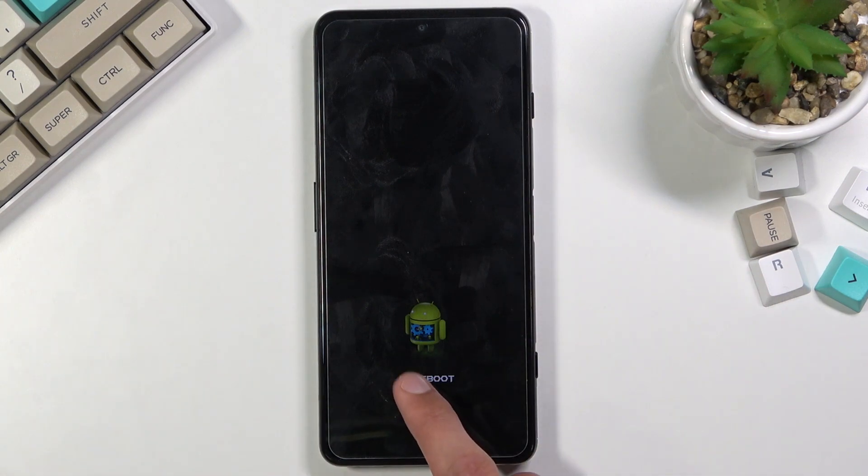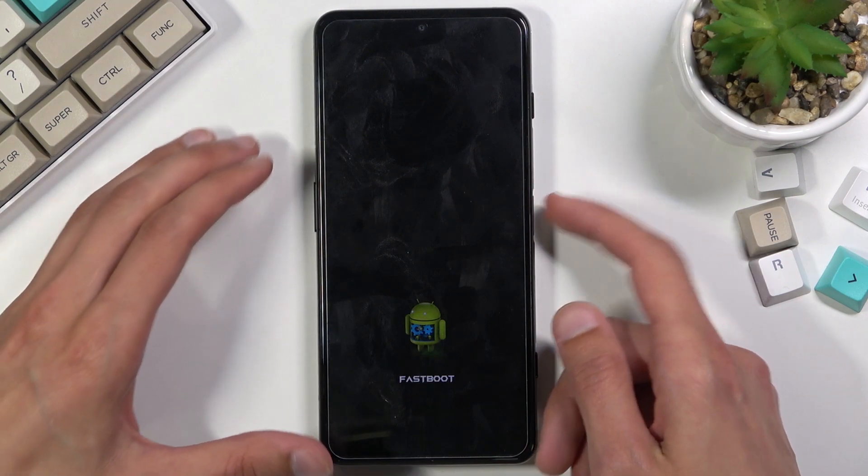And there we go. As you can see, we are now in fastboot mode. That is how you boot into it, and to leave it, simply hold the power key until this disappears.